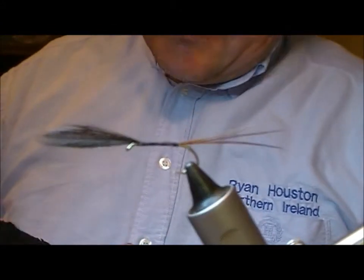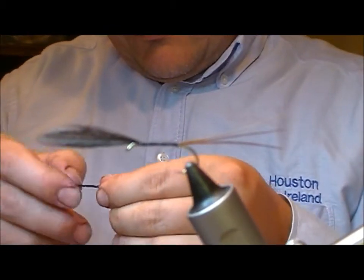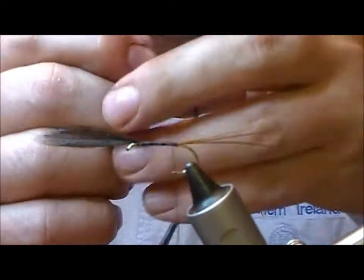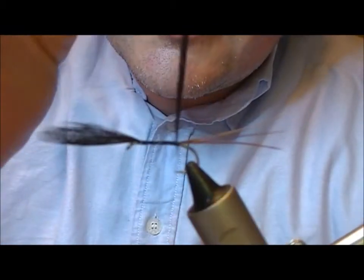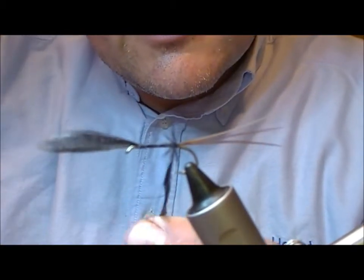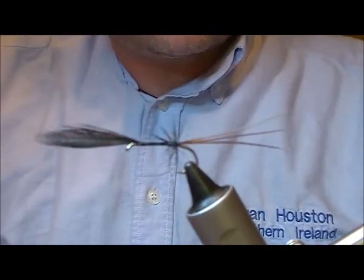This fly tends to have a small black hackle — just a couple of turns — to give it extra floatability. I'm going to use a black genetic cock hackle, tie that in, take it back to the butt and put on just one or two turns, then tie that in and snap it off.